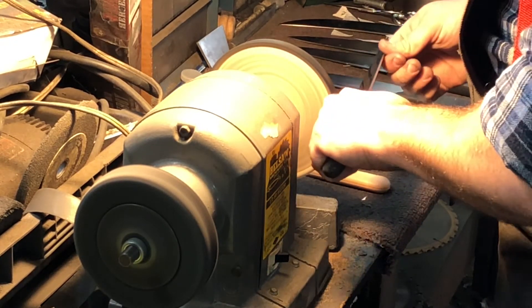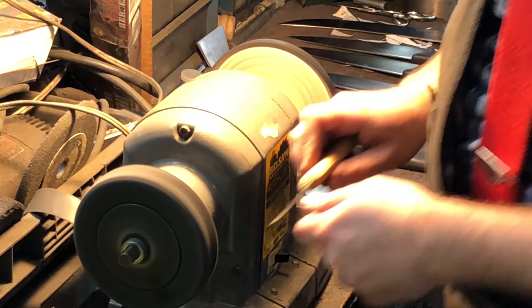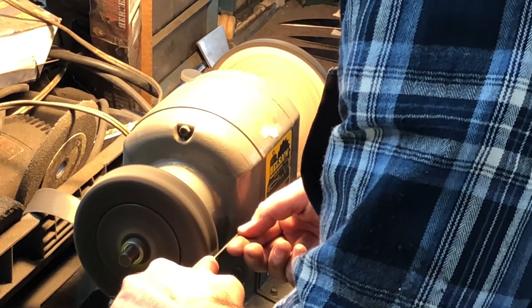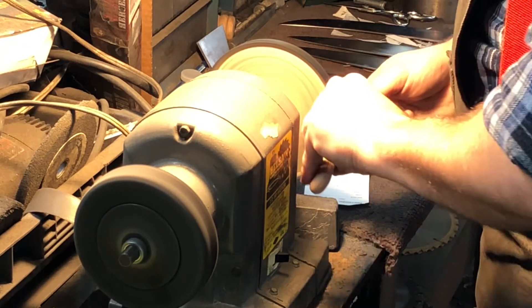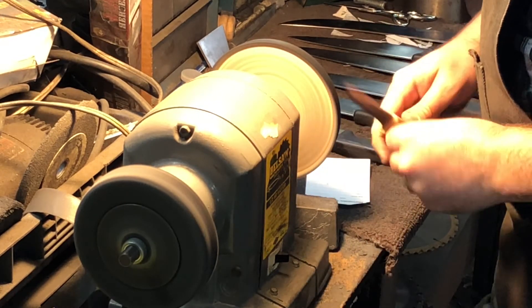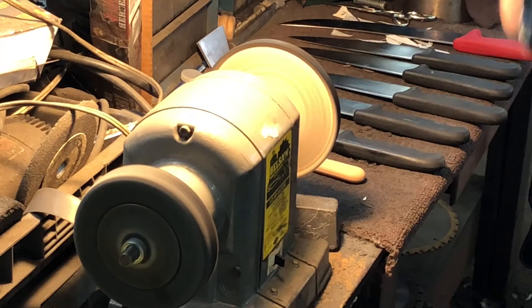This is a similar process to sharpening lawnmower blades, axes, or hatchets — they all kind of have the same process of rough grind, intermediate grind, fine grind. It just takes a little bit of practice, thought, and experimentation. Please be careful. That's it! I hope you like the video — like, comment, and subscribe if you haven't already. Share it with your friends, let me know what you think, and we'll see you next time.